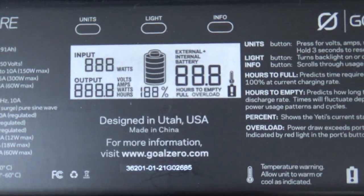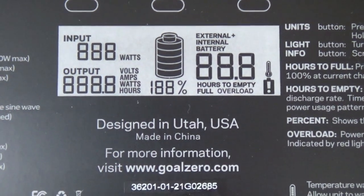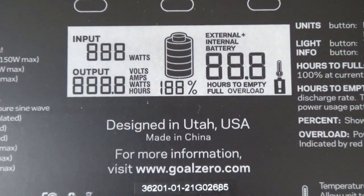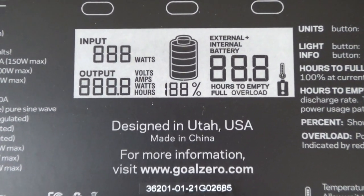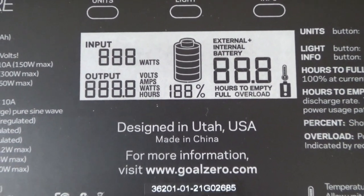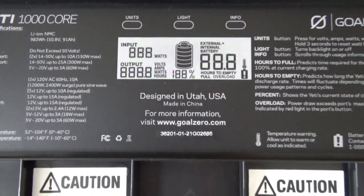Just in case you didn't know, Goal Zero is actually one of the only power stations you can buy that's actually designed and engineered in the USA. Obviously it's still made in China, but yeah, better than nothing.